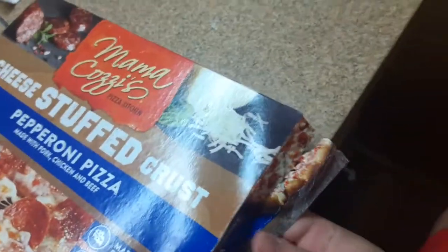This is the best one from Mama Cozy's — it's more expensive but it's the best one I've had from there. You got to watch how you cook it because the crust cooks really fast on this one. Last time I burned it, so hopefully this time I don't.